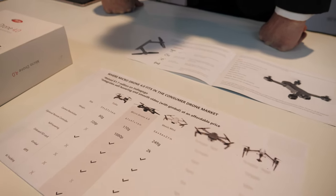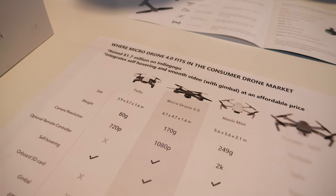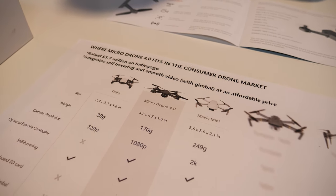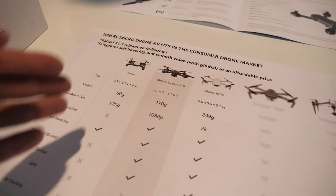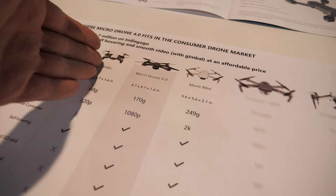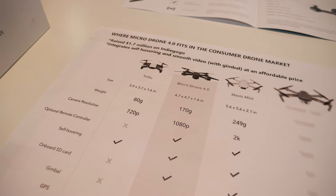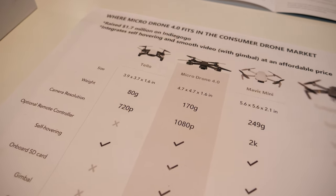This was on Indiegogo — 1.7 million raised. It's one of the highest funded drone campaigns of 2019. We've got 11,000 backers from all over the world and we are starting to ship in February.